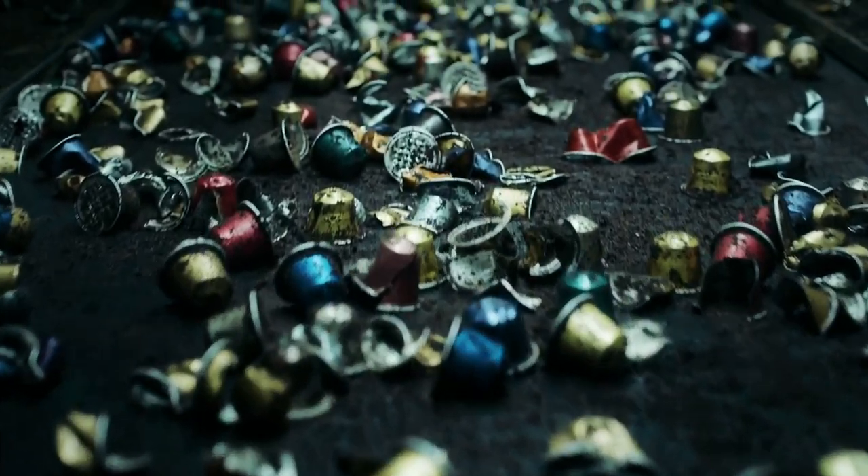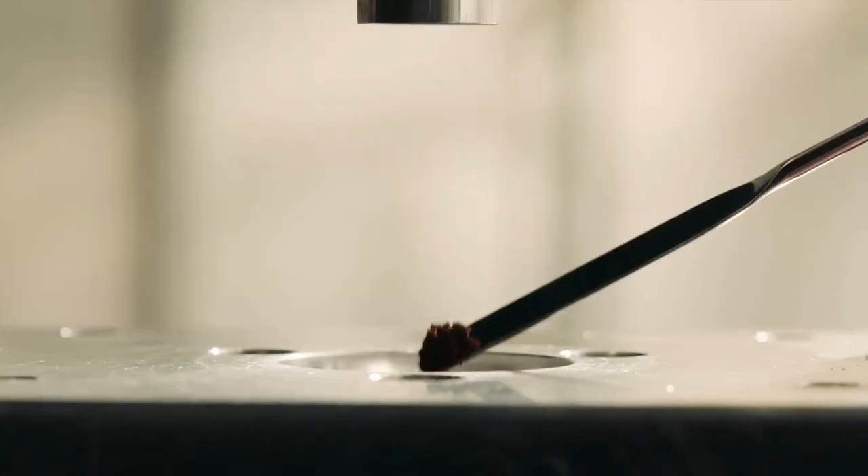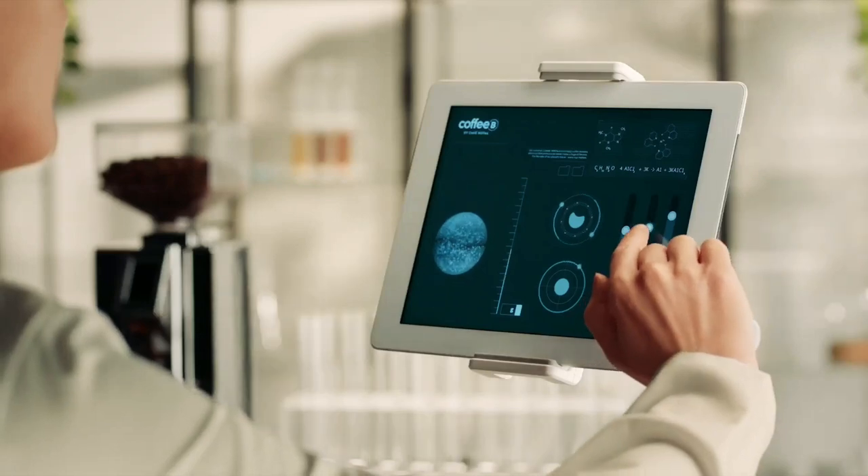Single-use, single-serve coffee pods are definitely not eco-friendly, which is why refillable pods have been created. Swiss company Coffee B is taking a different approach, with its fully compostable coffee balls.